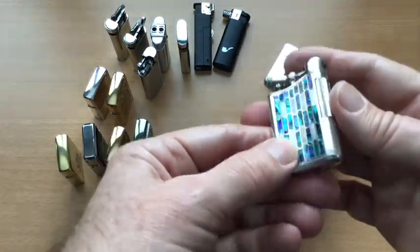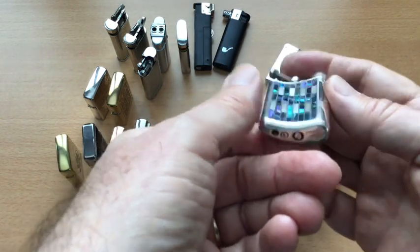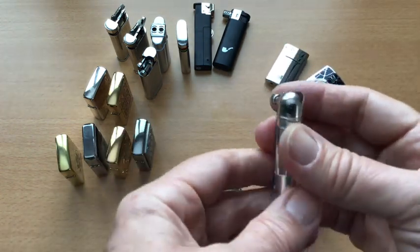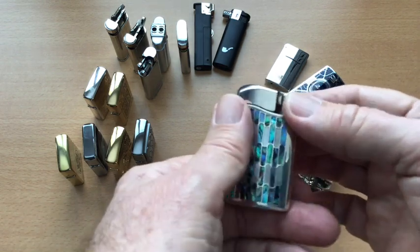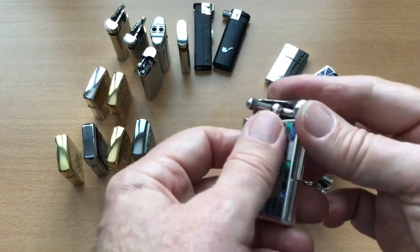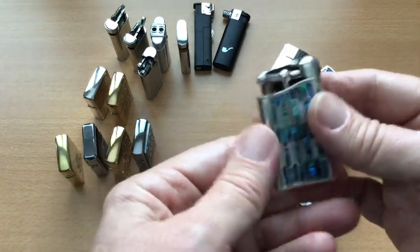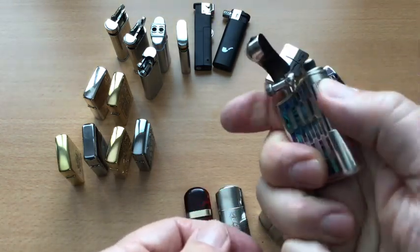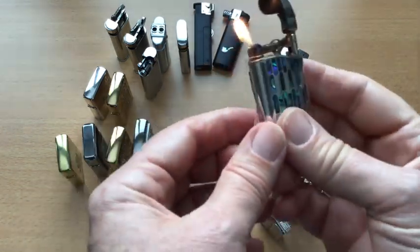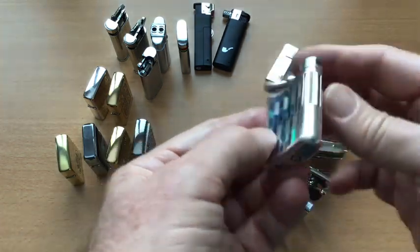Then we've got a nice one from Sarom, a well-known Japanese company which makes lighters. This one is beautifully made, silver-plated, with a lovely inlay. I actually got it for my wife, but she said she doesn't like to carry expensive lighters in case she might lose them. It's very good and reliable, with a slightly skewed flame which is good for pipes. Beautiful lighter — I love that one.